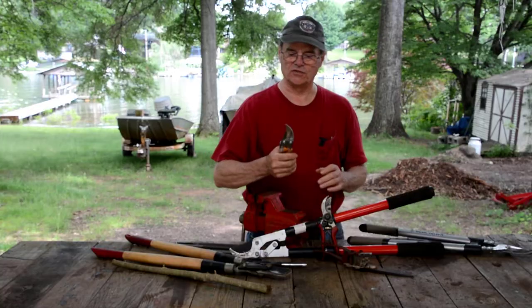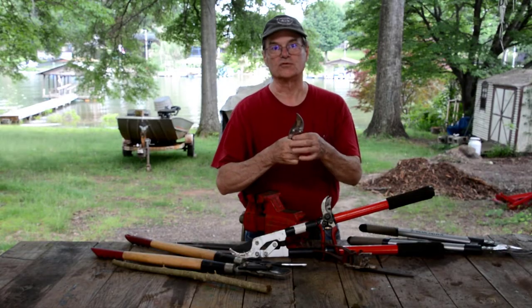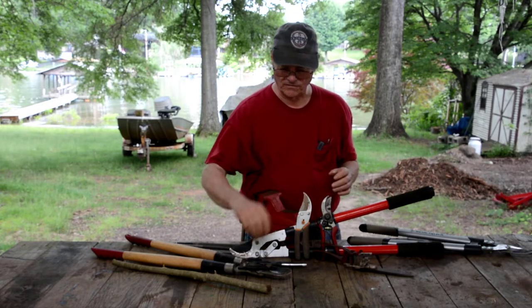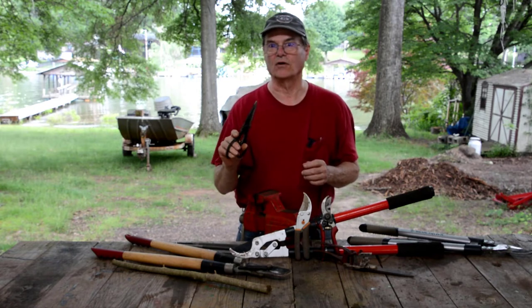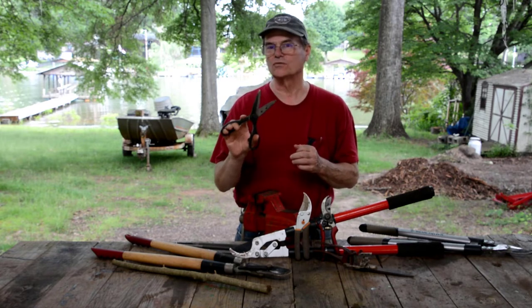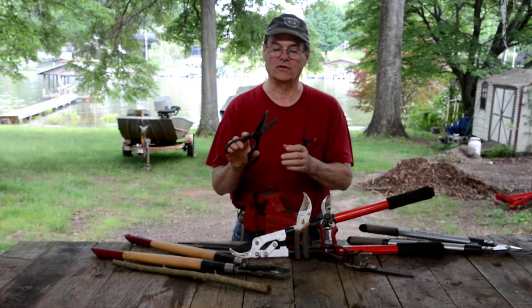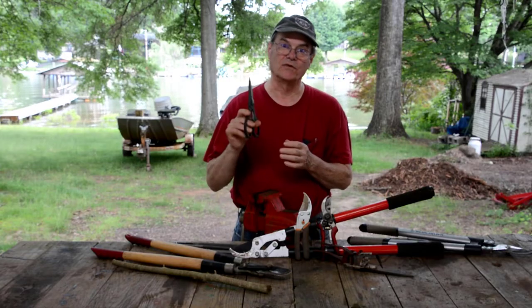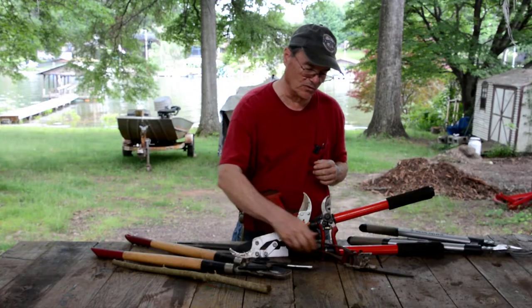Now if you've got hand shears like this, they cut the same way and you sharpen them the same way. Now if you've got scissors that you use in the garden or yard, these work differently — there's a different type of cutting action and you sharpen them differently. I put a link up here to my video about sharpening scissors. If you've got scissors that you need to sharpen, watch that video and it'll tell you how to do it.